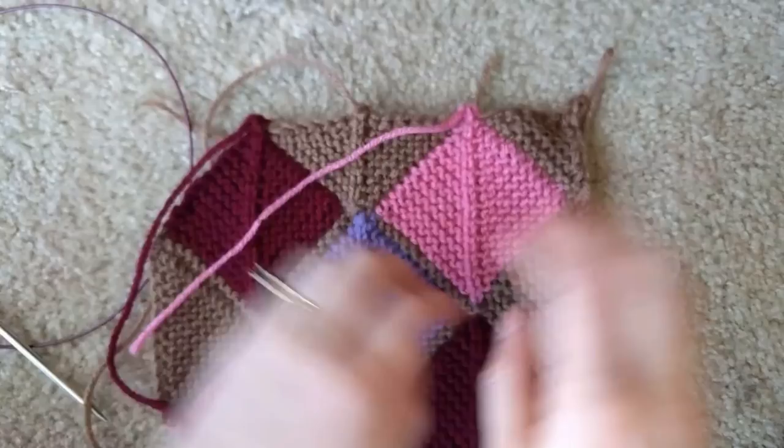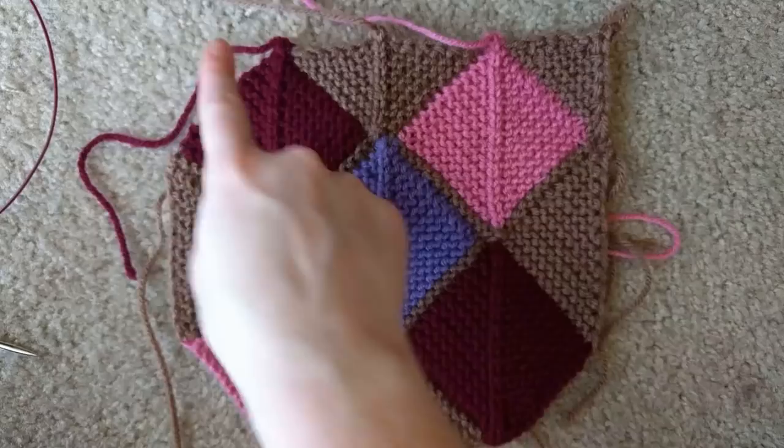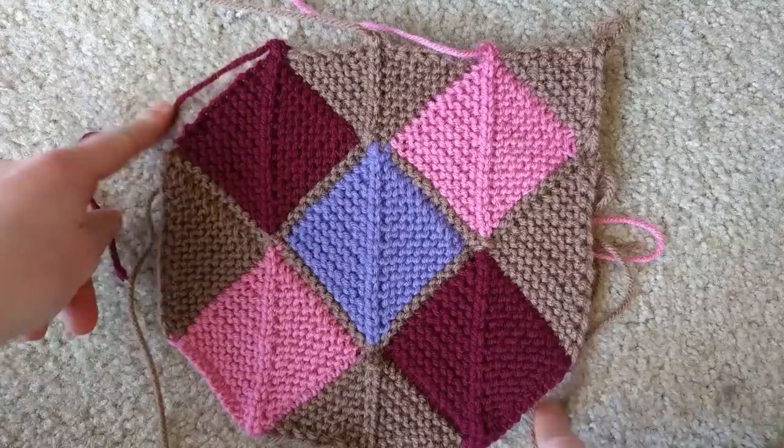Now you've got that tiny little corner. You would then repeat in the other corners of your blanket. I'm not going to do the other three corners because I'm going to rip this out and make this project round, but if you were to square off your blanket, that's what you would do.